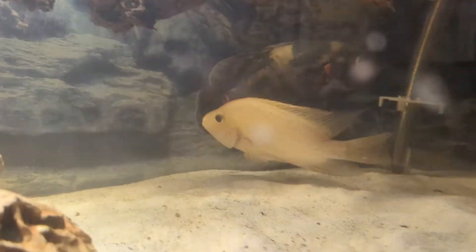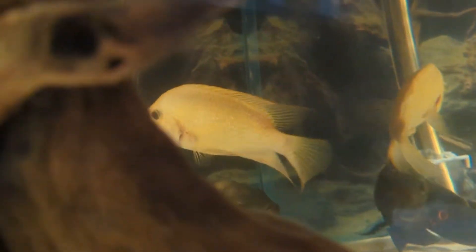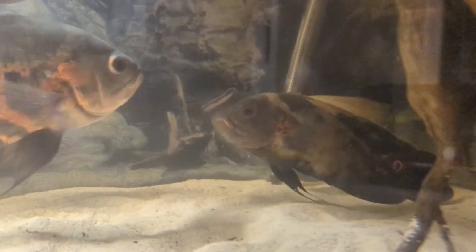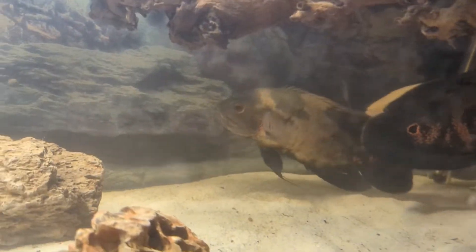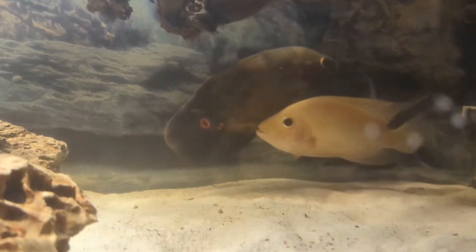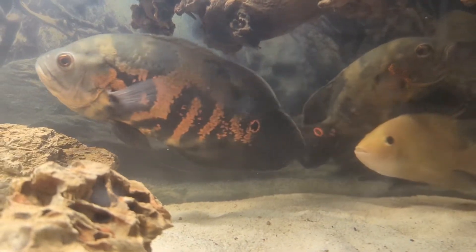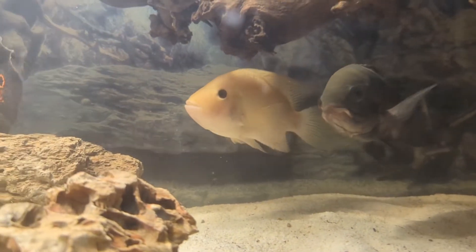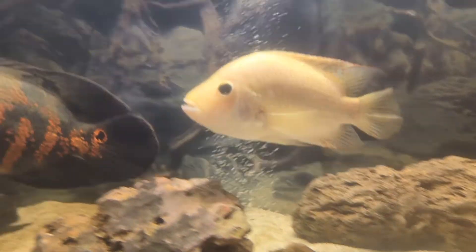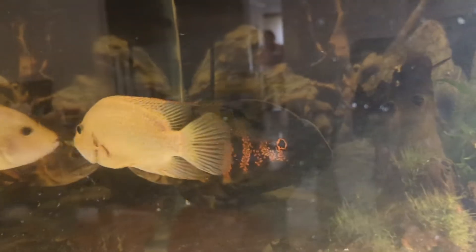All right guys, so I released the Midas — there he is, beautiful-looking fish. Now I know these Midas can sometimes be really nasty, so I'm hoping that he isn't one and that he can get along with his tank mates. It is a 180-gallon, and there's lots of space for everybody. He was all by himself at the store, so we'll see how it goes. Looks like the Oscars kind of want to school with him right now, which is interesting. Right now we've got a bit of a South American theme going. We'll see how it goes.